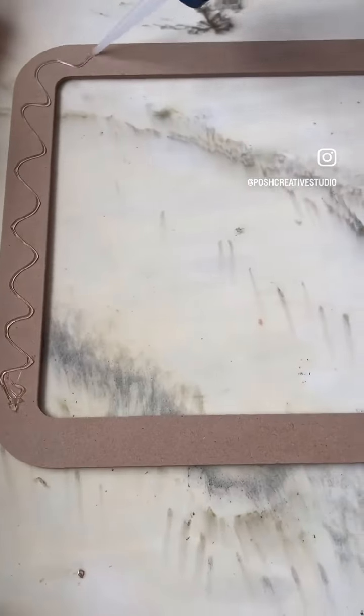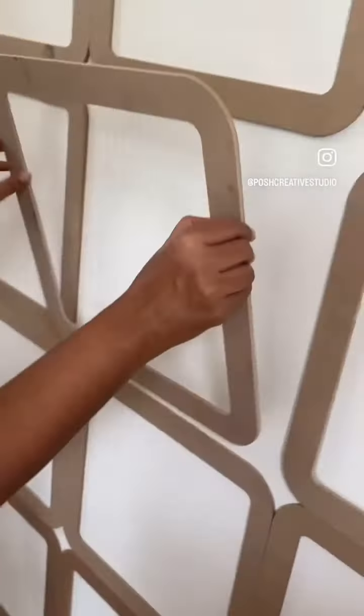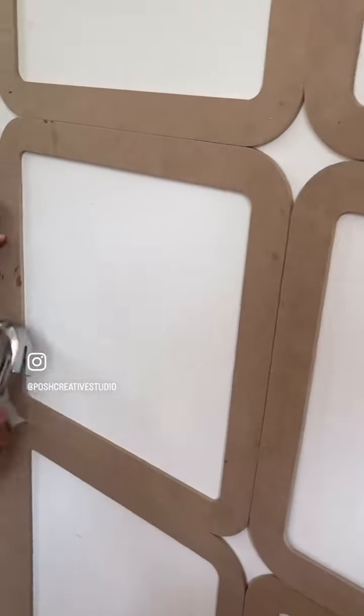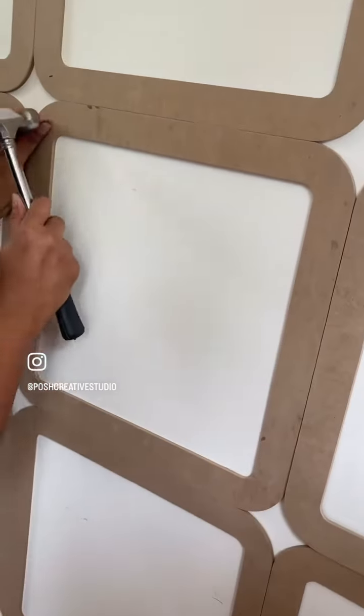I'm using Razy Bond, which is silicon glue, to fix these frames on the wall. To give them support, I will also use nails — four nails at the four corners.